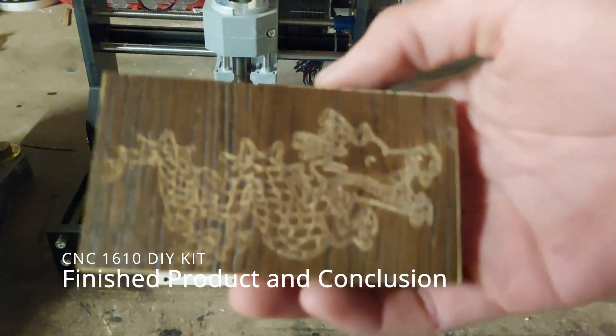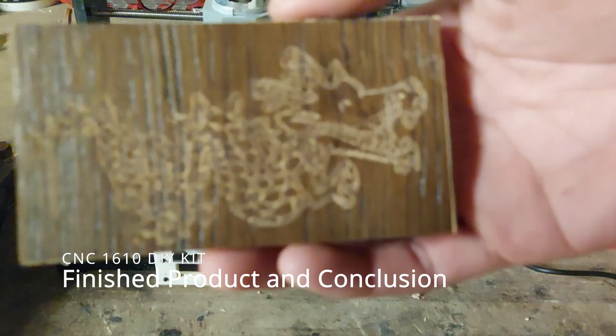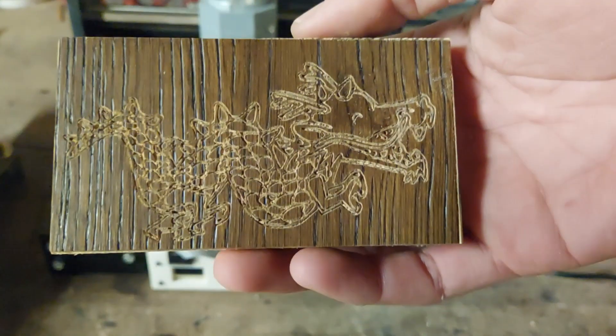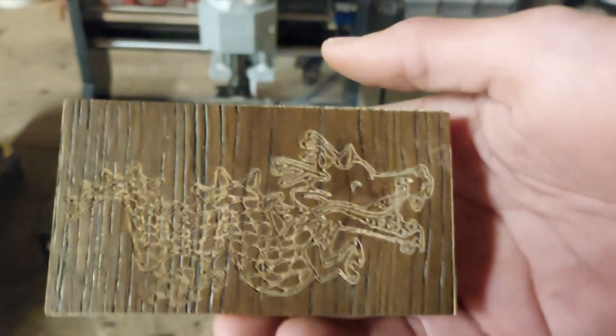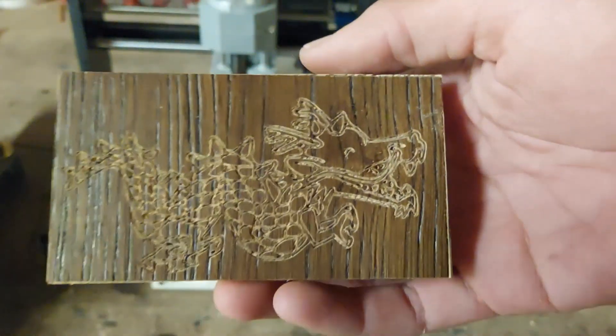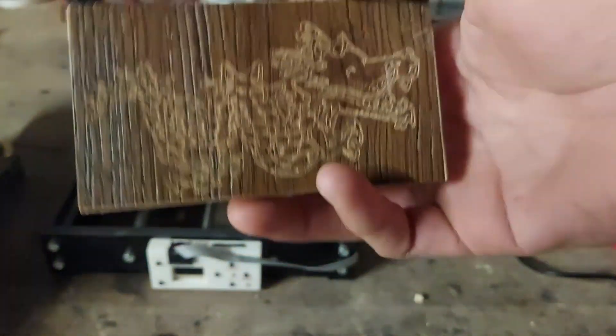Here's the finished dragon engraving. This machine can also do more than just engrave — it can cut and mill soft materials like plastic or aluminum. And for $150, this is a lot of fun to just experiment with.